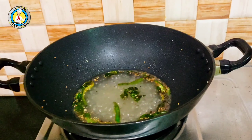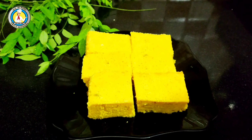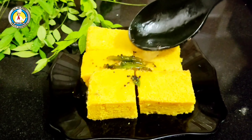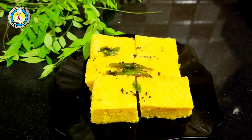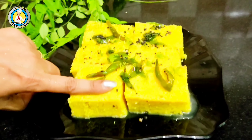Now we will heat it on gas and add a little salt. We have served the dhokla in a plate and poured the sugar-salt-lemon water over it. When it is a little hot, it will taste very good.